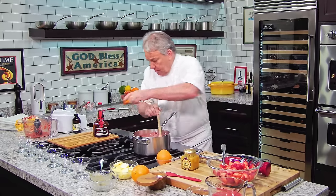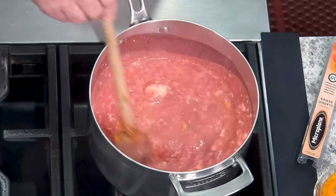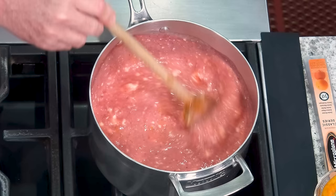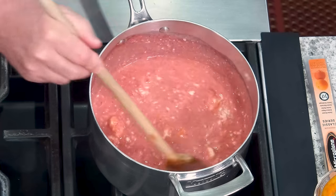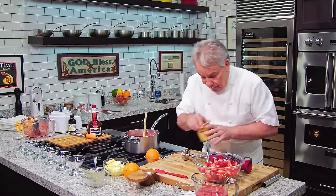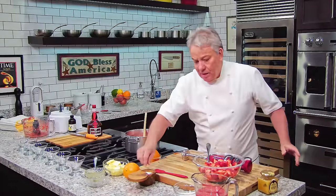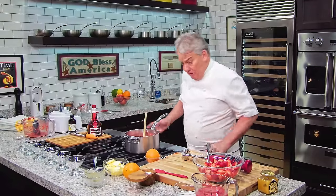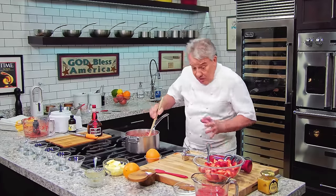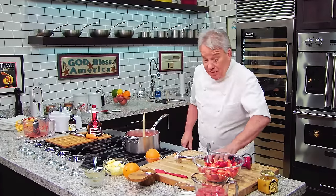So now, friends, we're going to mix all this up and then we're going to let it come to a boil. Then we'll make it smooth and put it on ice. Take your time — low heat. Don't go with high heat, you'll burn everything. Oh — a pinch of salt! You've got to put a pinch of salt. I always forget something.